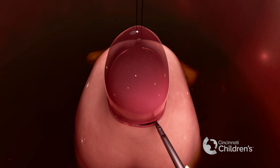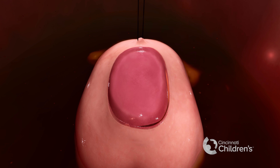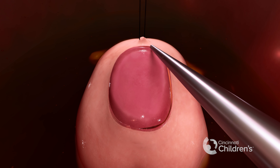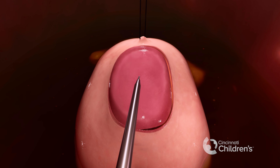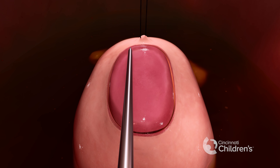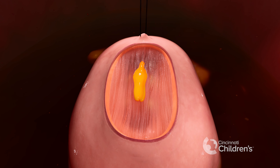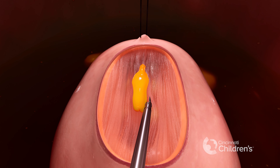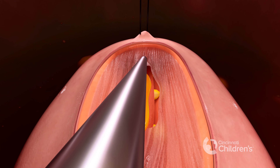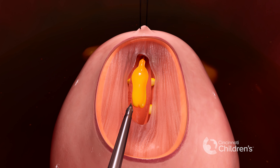We first open up the sac all the way around the spina bifida defect. Once the sac is completely open, we free the placode, or exposed portion of the spinal cord, from the surrounding tissue. This procedure, which is called untethering, allows the placode to fall back down nicely into the spinal canal.